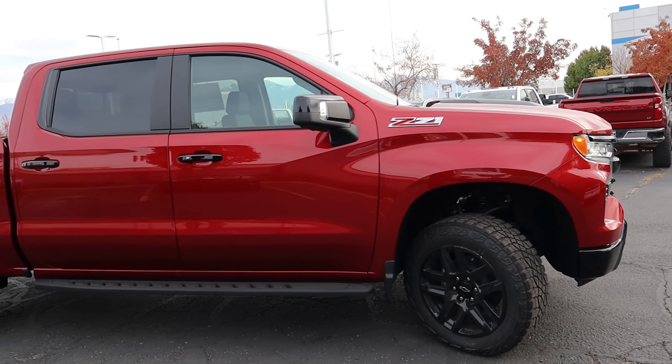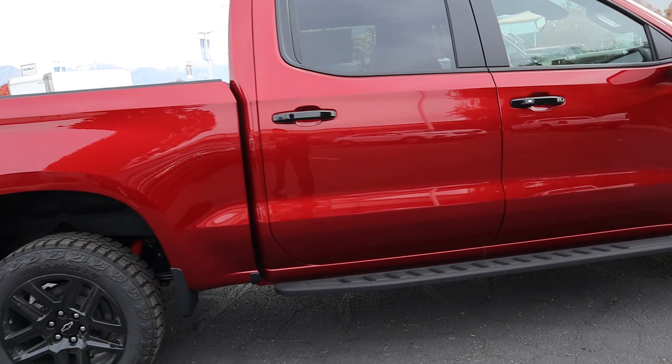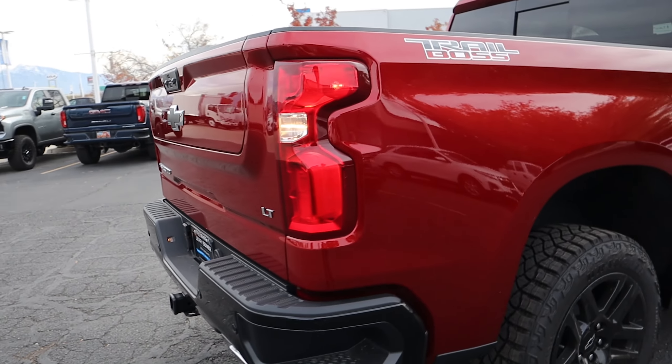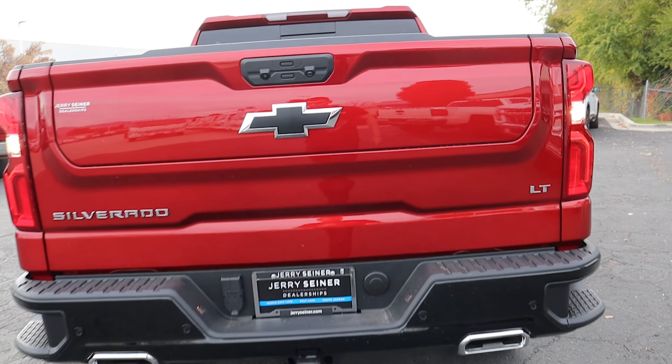Coming over to the side, you get the Z71 badge, which is essentially the off-road package, and the Trail Boss comes with that as standard. Coming across the side, I do like the color of this vehicle — it's like the red tint coat. Chevy and GM have this color and it looks really good. You get the Trail Boss sticker located over here in the back.